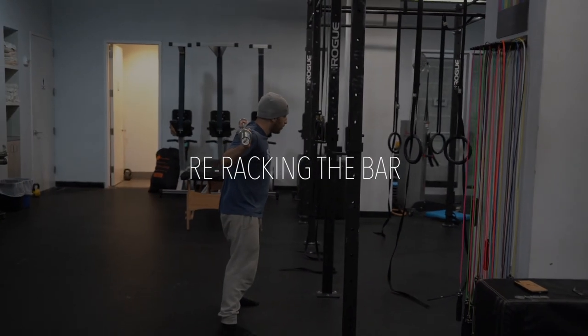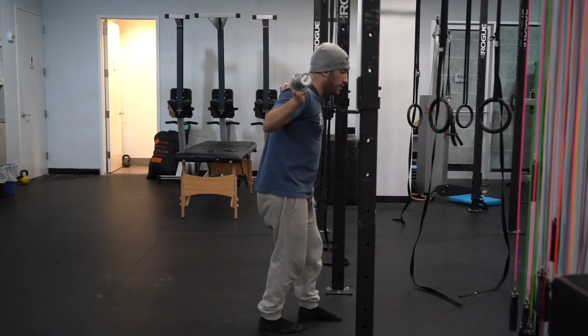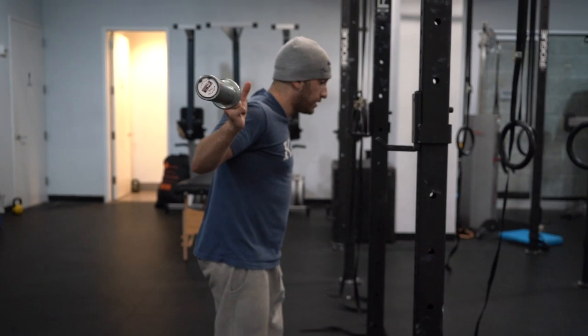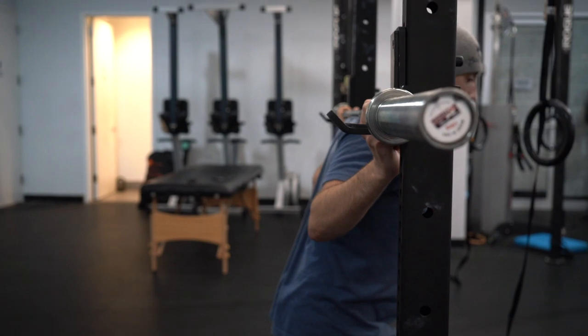For safety when you're finishing the good morning, when you walk it in to re-rack the bar, don't try and find the pins carefully. A squat rack is strong and stable, so just take the bar, walk it in until you hear the pins, then drop it.